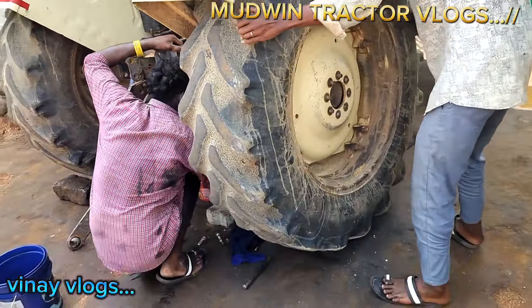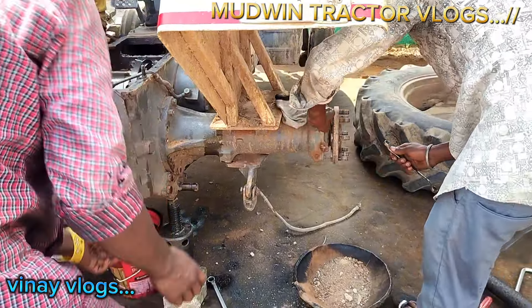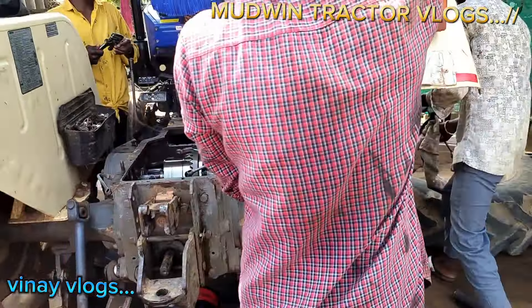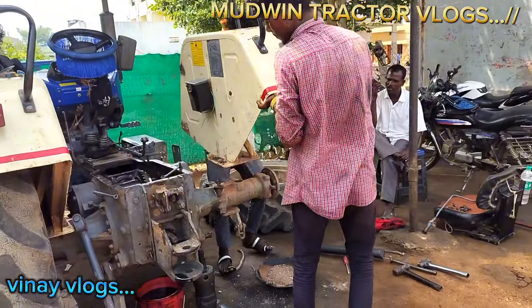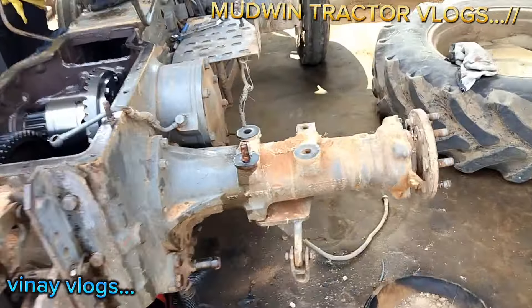If you look at the tire, you can see the tire at 3-6 hours. It's not a single puncture. It's not a gold problem. I have to bring the housing here.